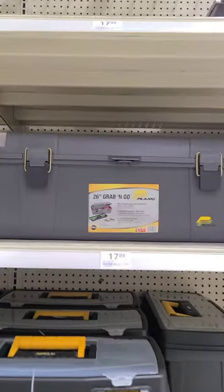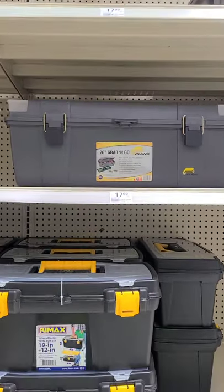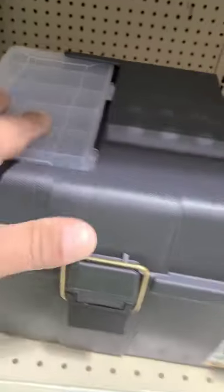Stopped at Menards after work. Big things in the mail. One left. I'm looking for something different to put my tip-ups in. This one — it's got little boxes in the side. 17 bucks. We're going to get her, going to try her. Stay tuned.